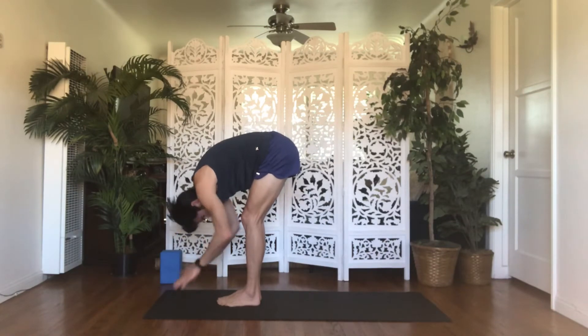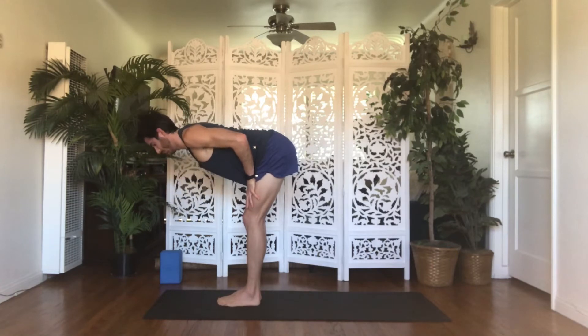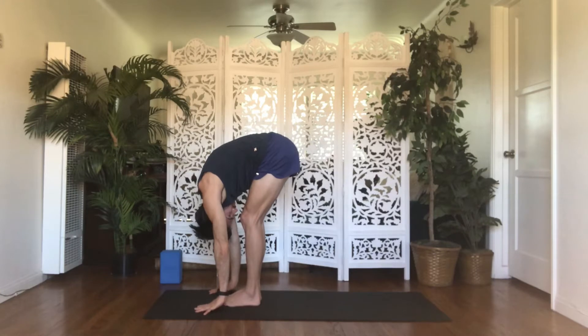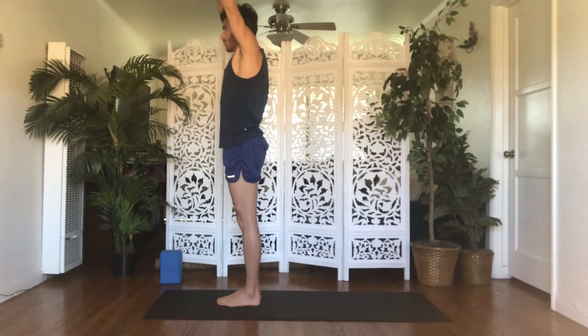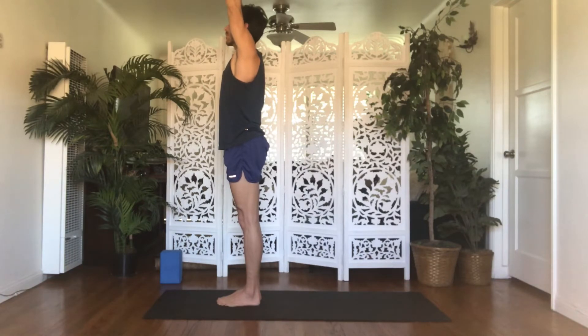Inhale, halfway lift — bring your hands up onto your shins or your thighs. Iron out your spine. Gaze down so that your neck is long. Exhale, forward fold — let your head and hands hang heavy. Inhale, mountain pose — rise all the way up. Reach your arms up, biceps by your ears. Push down into all four corners of your feet, engage your legs, squeeze your quadriceps and glutes, pull your belly button back to your spine, knit your front ribs together and down. Let your shoulder blades drop and spread across your back so your neck is long.